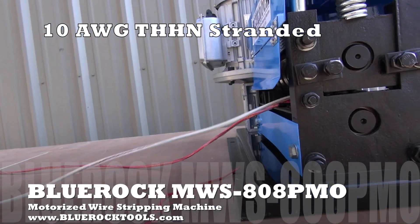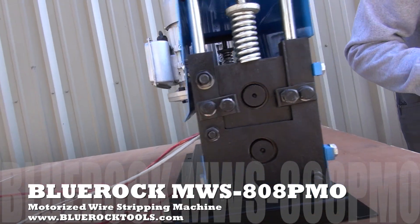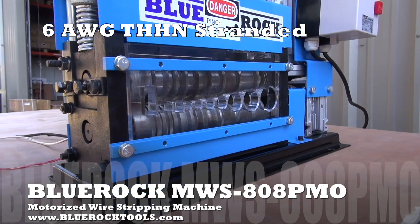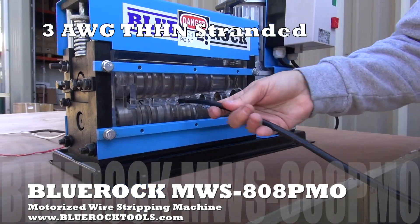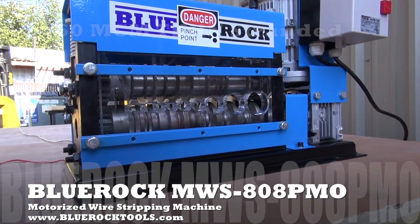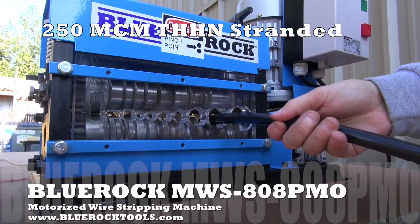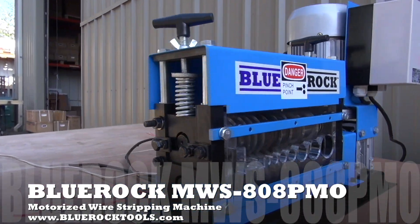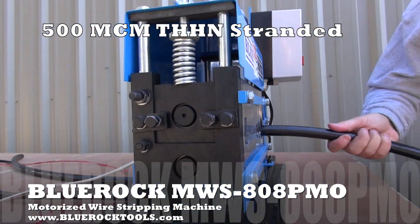This machine has 9 cutting channels and 9 blades. Powered by its 1 horsepower 120 volt electric motor, the MWS808PMO can cut wire at a rate of 75 feet per minute.